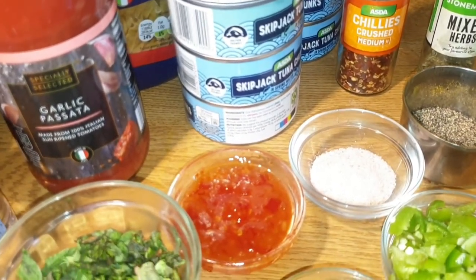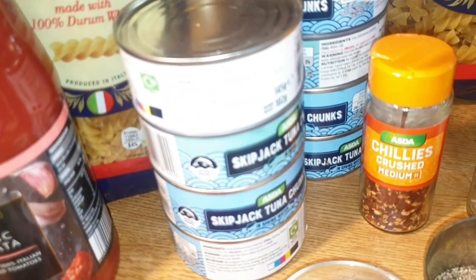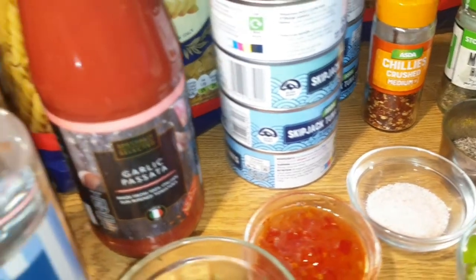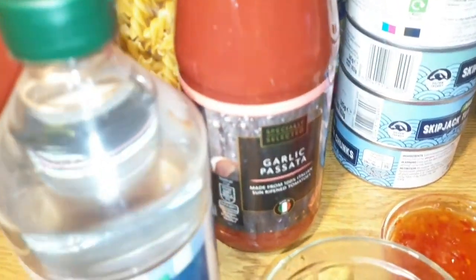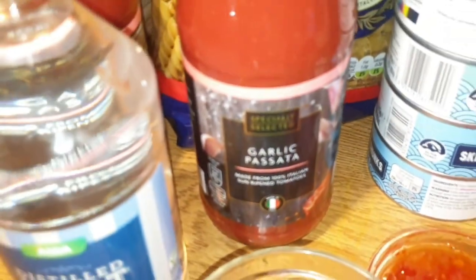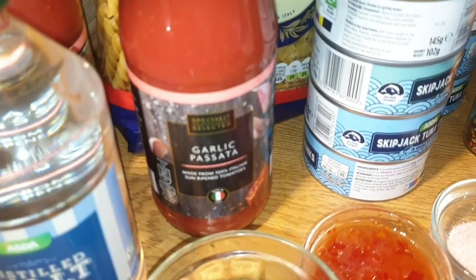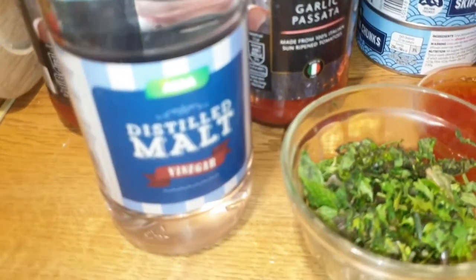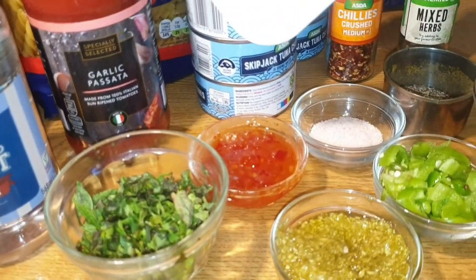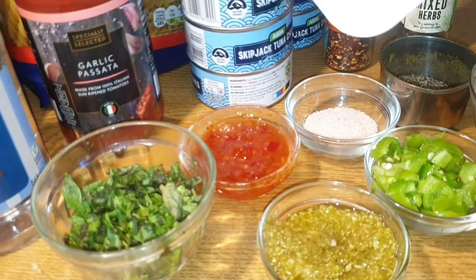You can see here this tuna fish is in water — the total weight with water is 145 grams — but I will not be using the water, I will drain it off. Next I shall be requiring this tomato paste; it's an Italian tomato paste and I'll prepare pasta sauce with it. Next I will be using vinegar, and then I have taken mixed fresh herbs — coriander and mint.